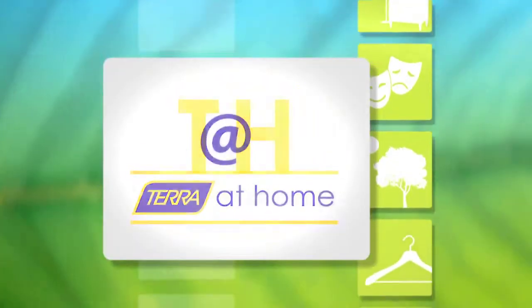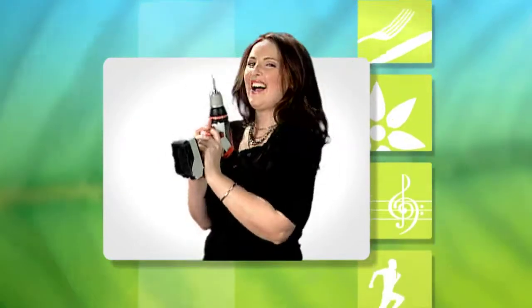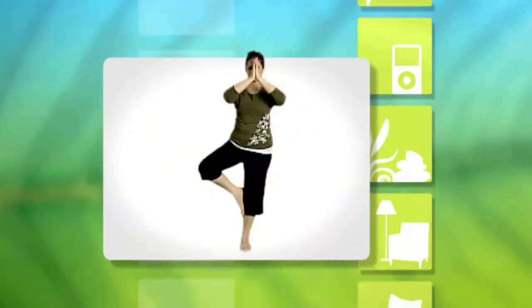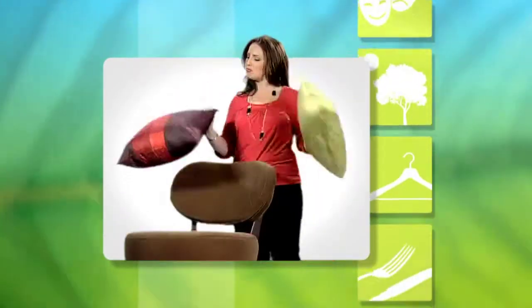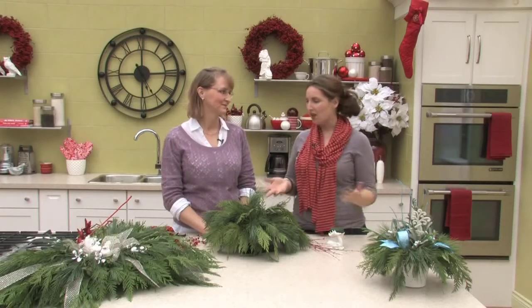Welcome to Terra at Home with your host Chris Moretti. Good morning and welcome to Terra at Home. We're getting ready for the holiday season, and here we are with Colleen Zimmerman, the green goods buyer for Terra. Colleen, thanks for being with us.